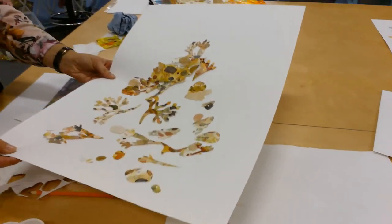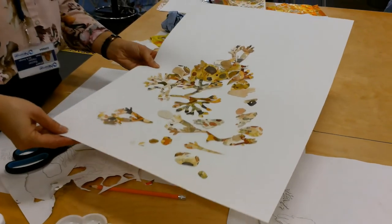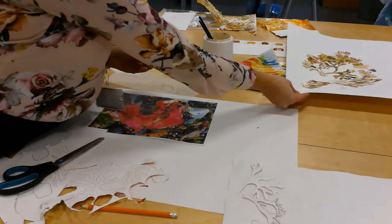You'll have a lot when you finish — you can see what I've got here from earlier. Keep those safe in a plastic wallet until you're ready to print.